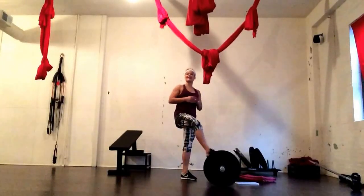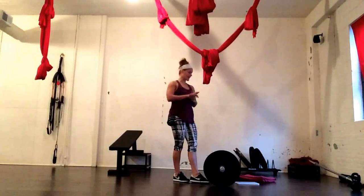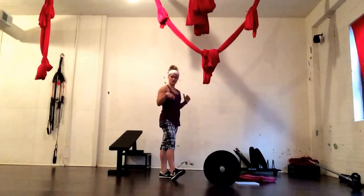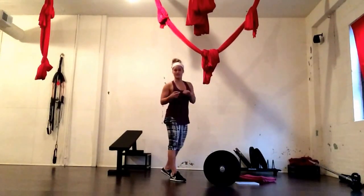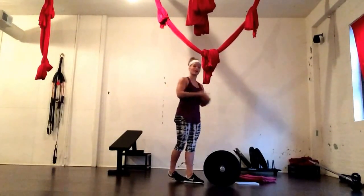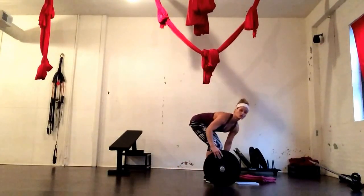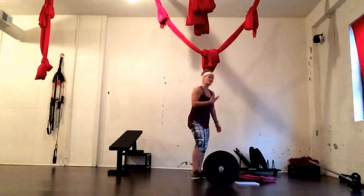Hey guys, it's Tutorial Tuesday and next week is Christmas. Seeing as it's Christmas, I want to gift you a couple different complexes. I'm going to give you a sandbag complex, a kettlebell complex, a dumbbell complex, and a barbell complex. The barbell complex is old school Alwyn Cosgrove — it's called the Evil 8.